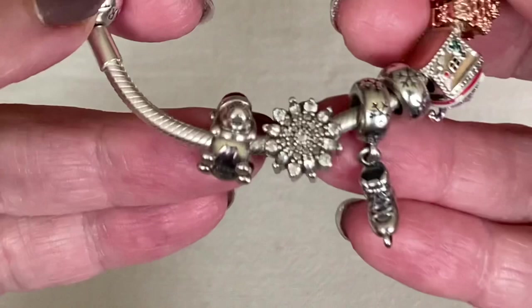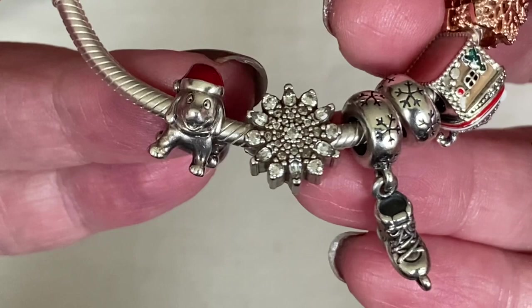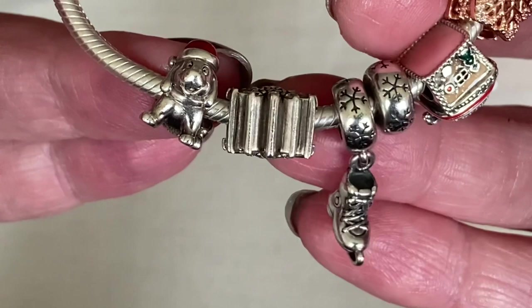This is the snowflake charm — it's long retired. It's a chunky charm; can you see the width on this one? You've got the CZs on both sides and it looks identical on both sides.